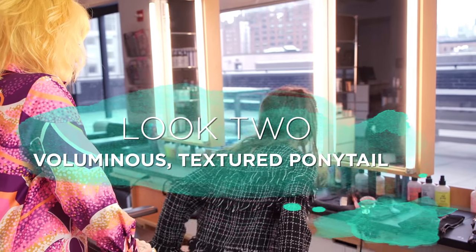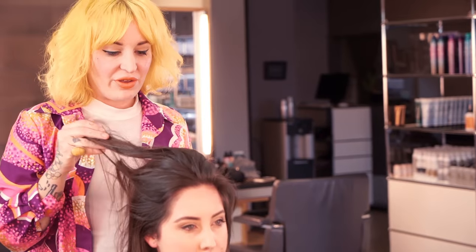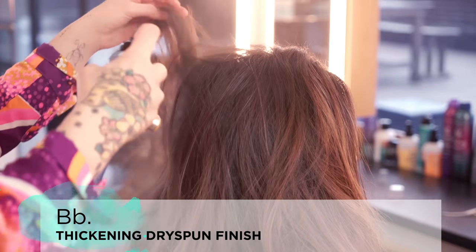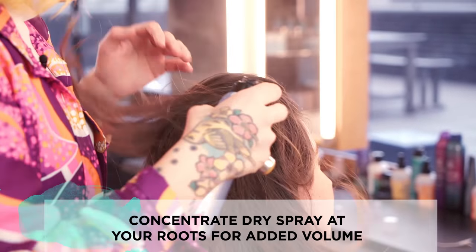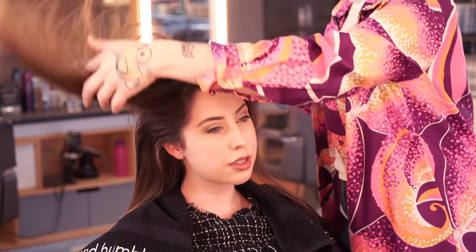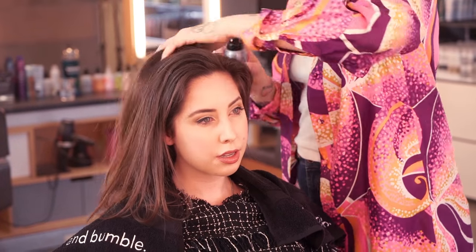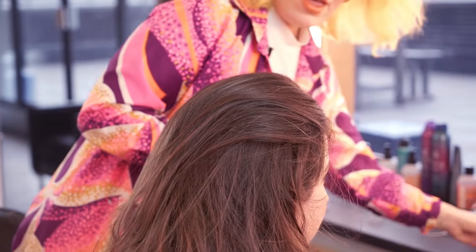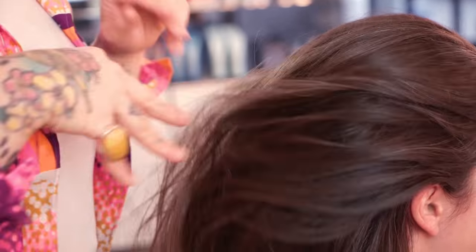Now for Claire — we're doing a quick textured ponytail with some volume using the dry spun finish product from the thickening line. First I'm prepping the hair with some dry spun finish, mainly on the root, and mostly in the crown area where I want the bulk of the volume. This product is meant to be used on dry hair, not wet hair, so it's perfect for refreshing a style. To get the ponytail going in the right direction, I'm blow-drying a little bit just to get the root direction going straight back.